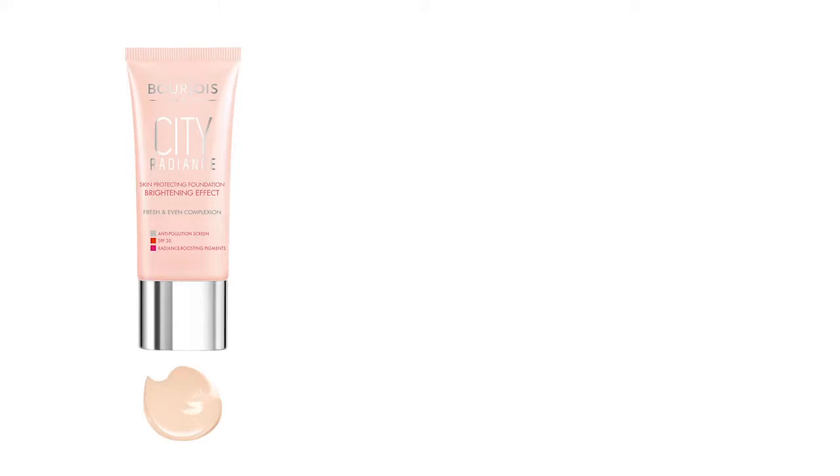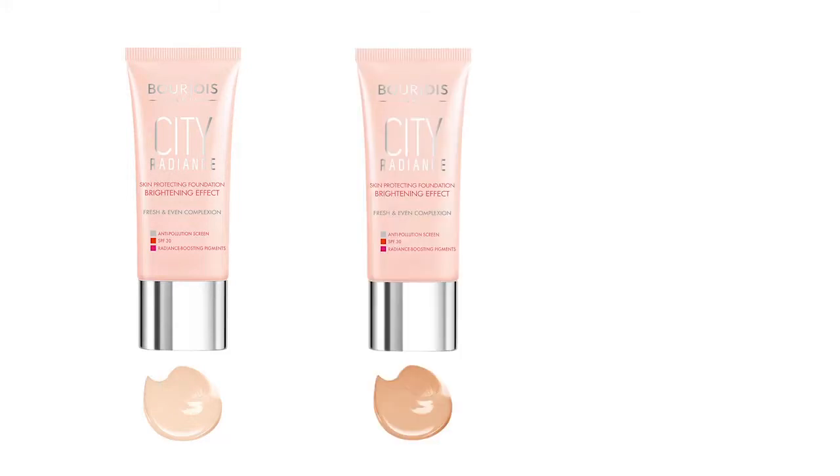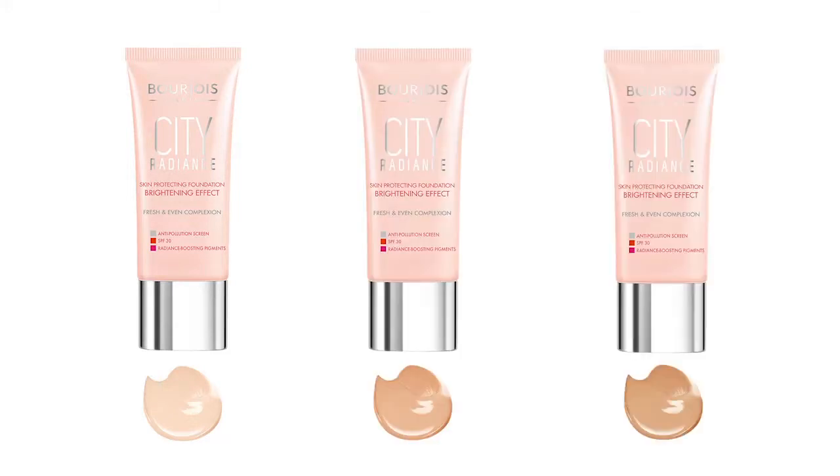Unless you're colorblind, you will definitely have the ability to tell what kind of skin tone you have. So choose three colors that you think are in and around your skin tone. For the purpose of this video I'm going to use Beige, Ivory Beige, and Light Beige. The first thing I need to do is pick those three shades.